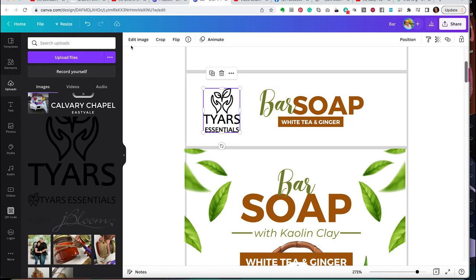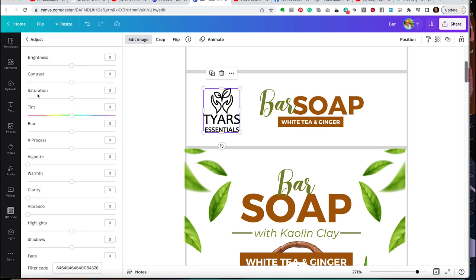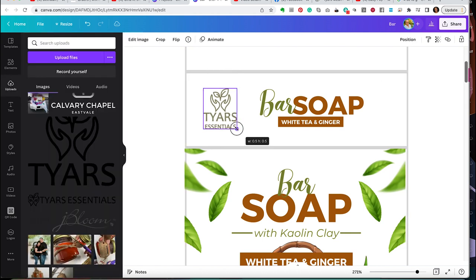The black logo seems a little too stark, so I'm going to go to Edit Image and adjust it to give it some color. I decrease the contrast, increase the brightness to maximum, add a little saturation to get some tint, and move the tint bar until I get a greenish color. Then I warm up that green a little bit and add some vibrance. Some of these sliders might not make a huge difference, but I feel like it warmed up my logo to be more cohesive with the overall design.